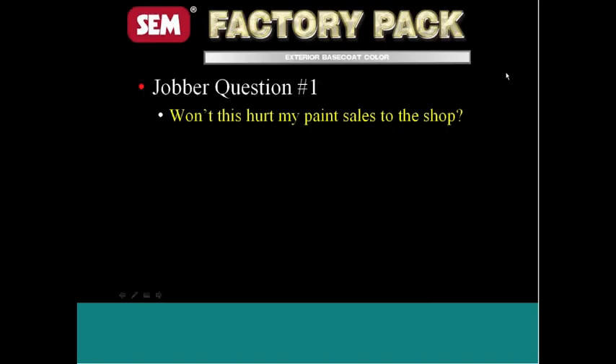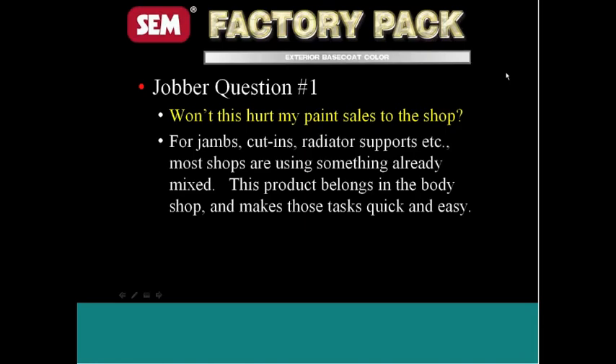The number one question we get when talking to jobbers about putting this product in stock is: won't this hurt my paint sales to the shop? When we initially released this product, maybe we didn't explain it as well as we should have. But what we have found is where we've been able to put this product in, we've been able to increase cycle times of the shop. Any time we can improve cycle times and keep from hassling the painter from what he's meant to do — which is exterior paint jobs — that means they can fix more cars. And by fixing more cars, he's going to use more paint. That's exactly what we have seen with this product.